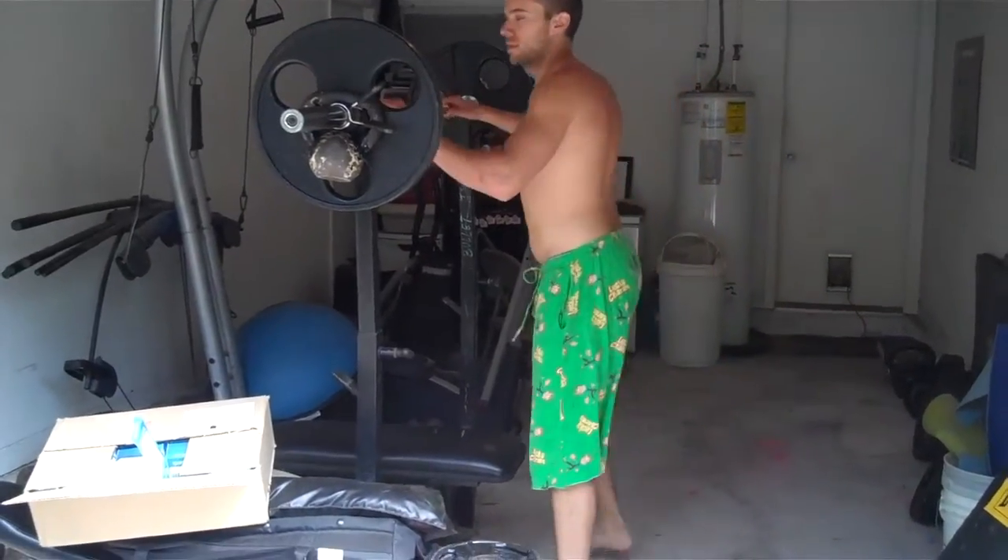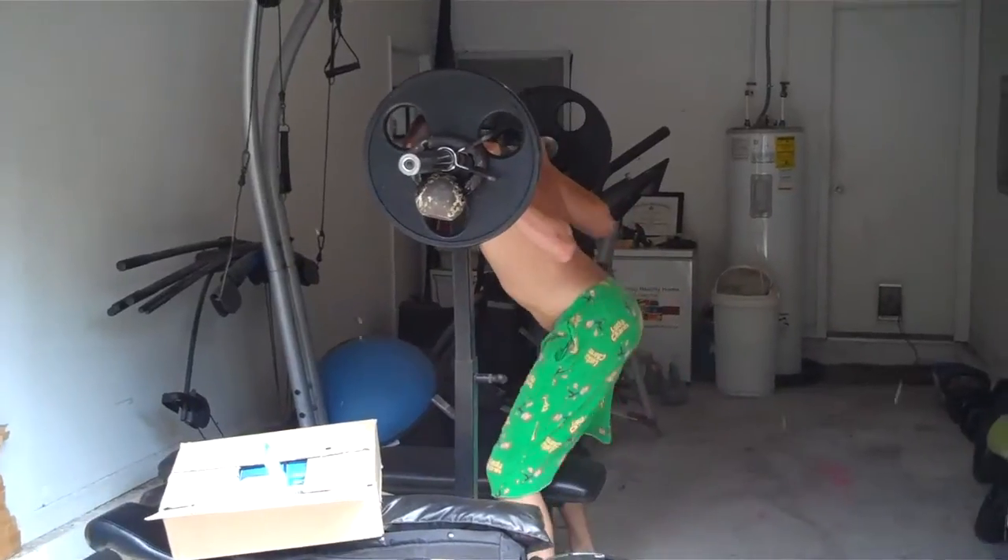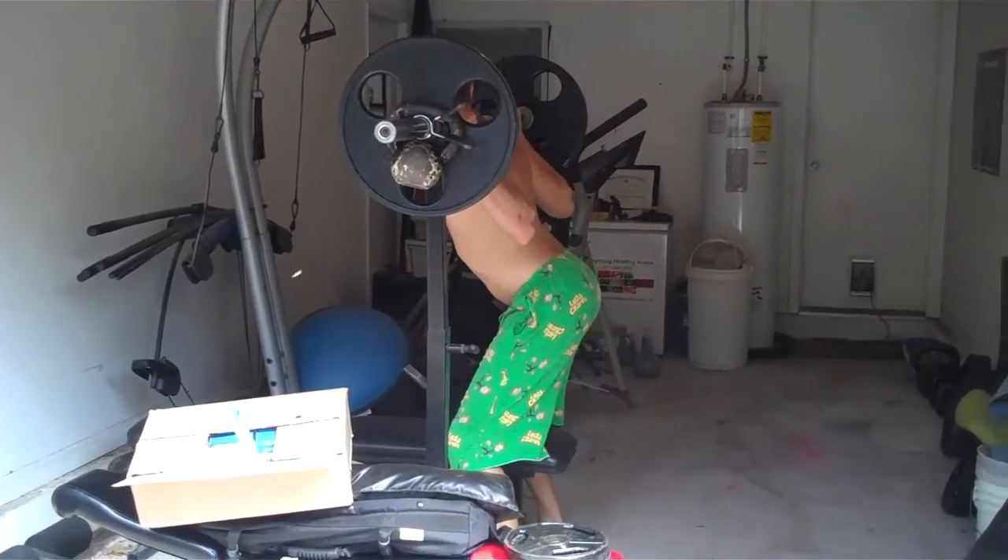Here we go, round three. Hannibal the animal — watch him grind out these squats.